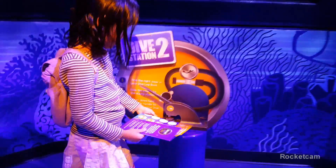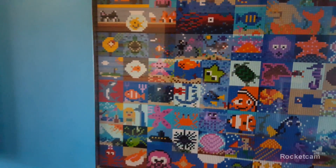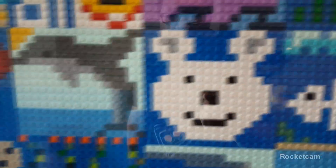Then you will find station two, and then you stamp your paper again. Then you will find a log. Can you see Nemo? Can you also see a polar bear and a dolphin? What other things do you see?